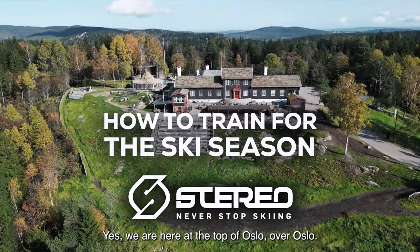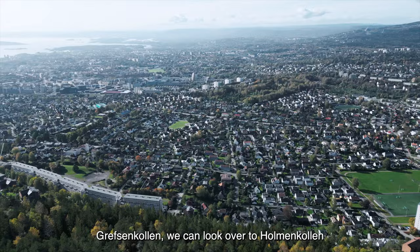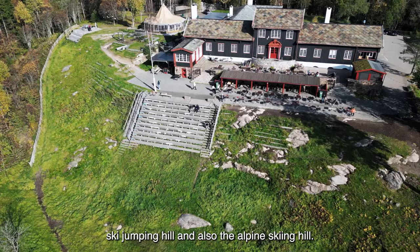Yes, we are here at the top of Oslo, over Oslo, Gapsenkoll. You can look over to Holmenkoll ski jumping hill and also the alpine skiing hill.